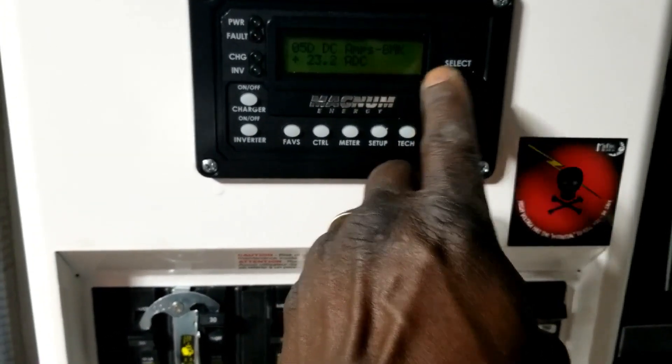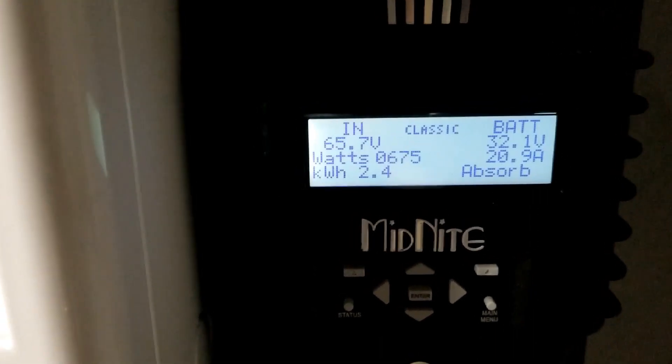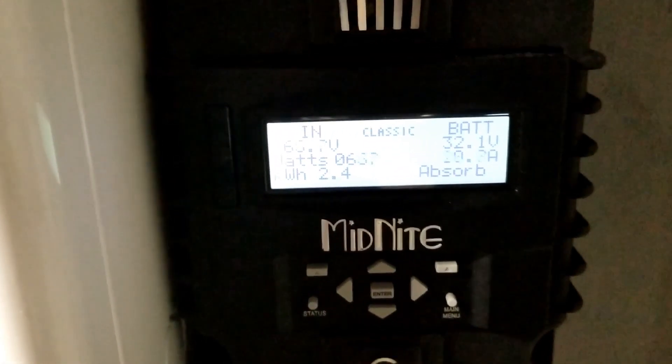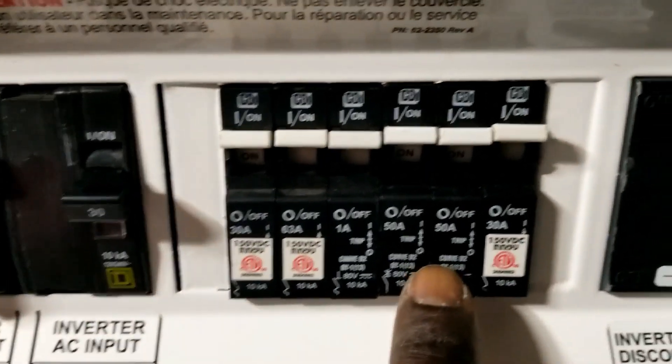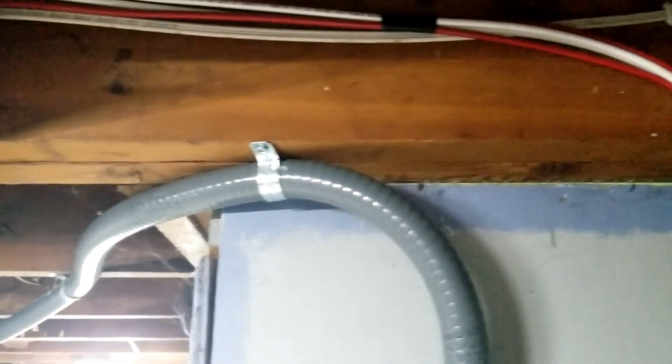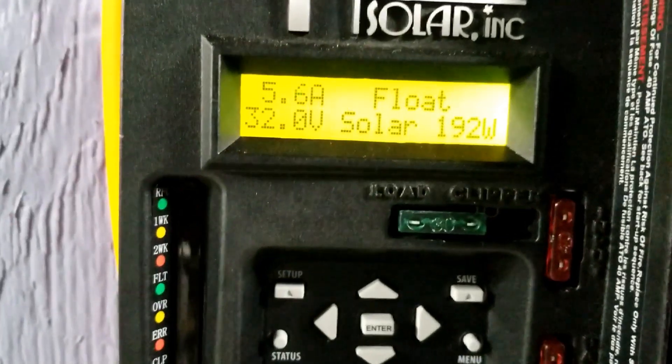The grid-tie is sending power back to the house. This is what we generated today — it's coming up to noon, 2.4 kilowatt-hours. The batteries are in absorption; it's going to come up to 30 amps coming in. It's inverting right now — you can see the breakers are already up. Everything is just working fantastically. The grid-type inverters are utilizing the power.